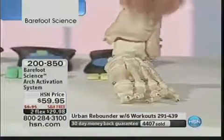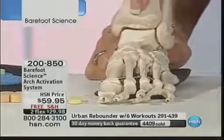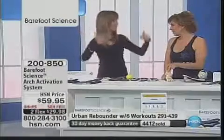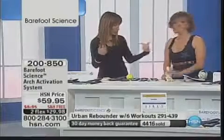You actually will build your own foot muscles when you put your foot into barefoot science. This is just like exercising your abs, exercising your core for your back, exercising your arms. You're now going to exercise your feet. And when your feet work properly, you work properly.